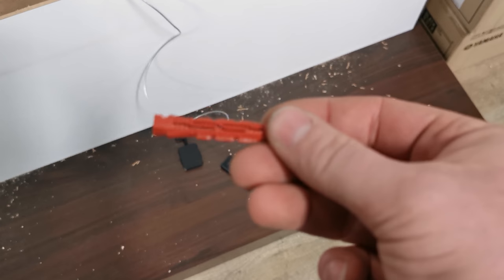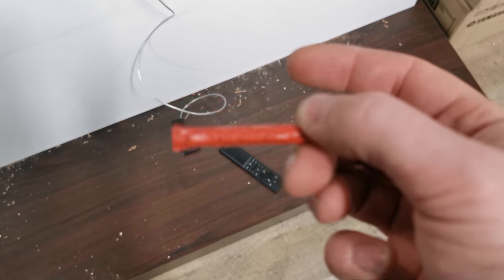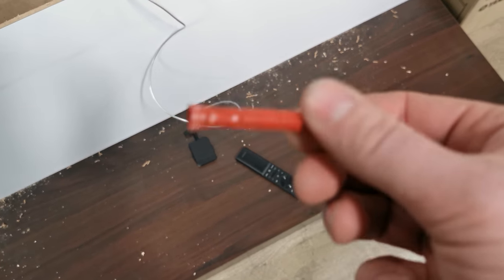A couple quick things: these are not for drywall — these are concrete anchors. Do not, whatever you do, put these into drywall or your TV will fall off the wall.